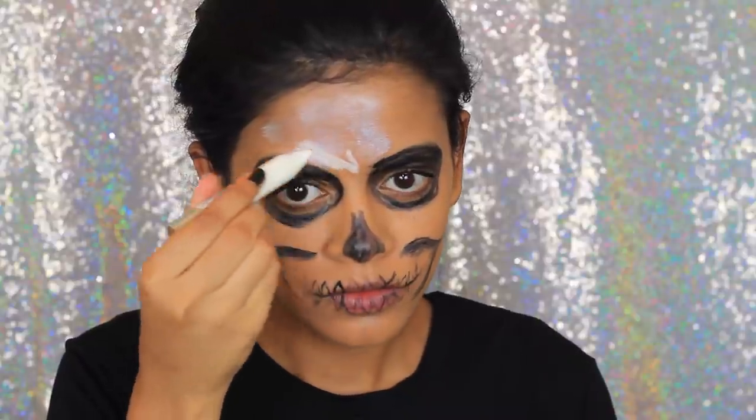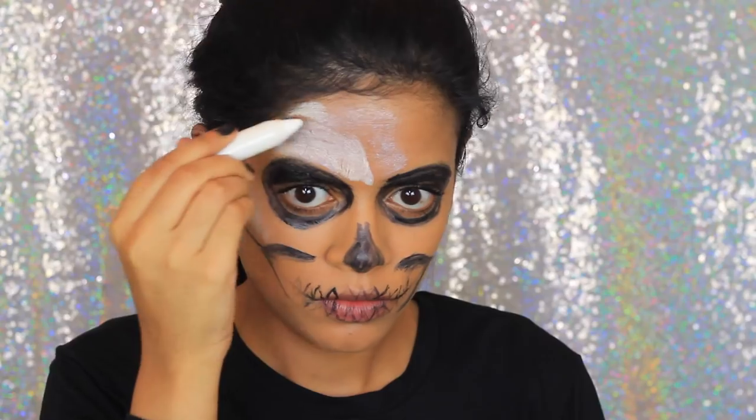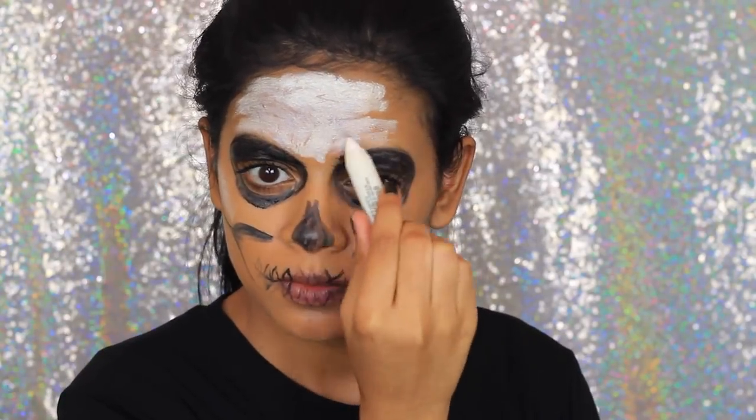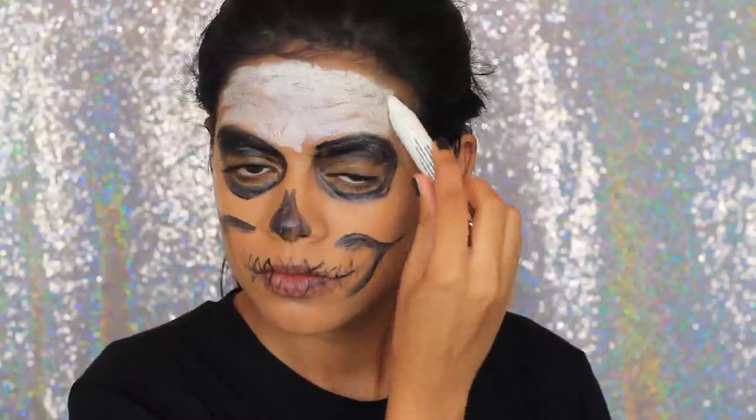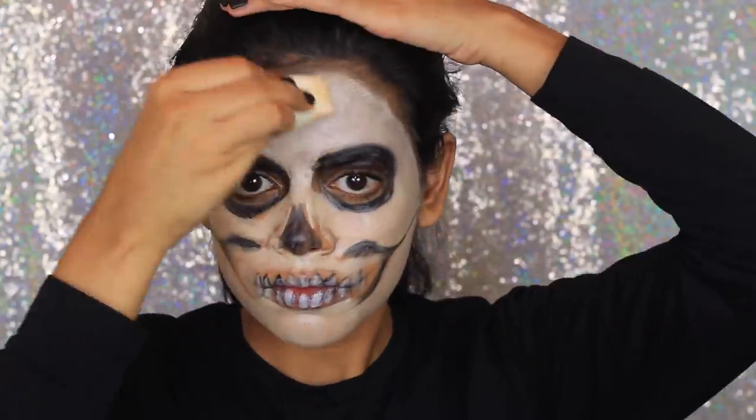I'm using this white body crayon and applying it everywhere that's not black. I'm also going to use this to fill in the teeth. Then I'm going to use a makeup sponge and blend it all in so there are no streaks or patchiness.